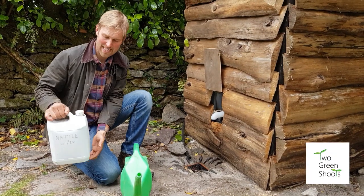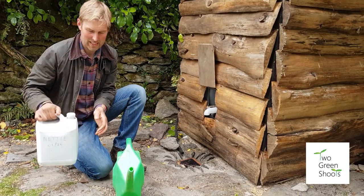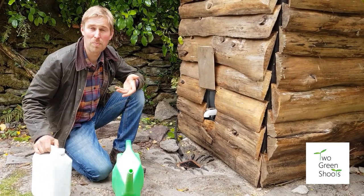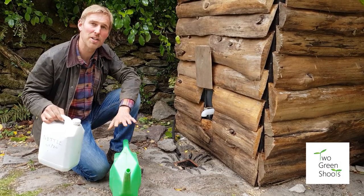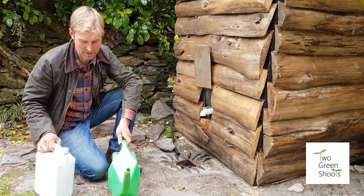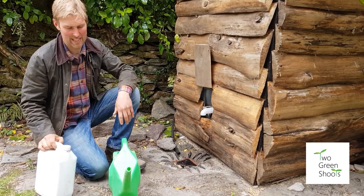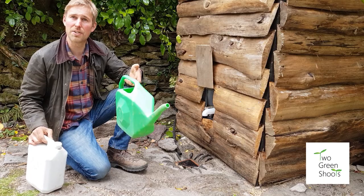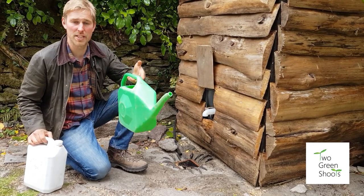Once your feed is ready and bottled up, here's how to apply it. It's one part nettle feed to ten parts water — that's the general recommended dose we use. Better to underfeed than overfeed. You can apply it by watering it onto your plants or by spraying — this is how we water it onto the plant.